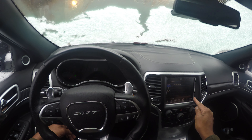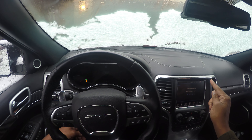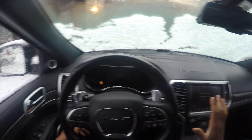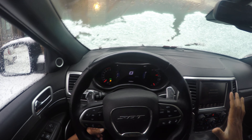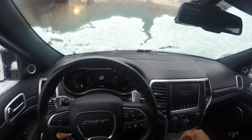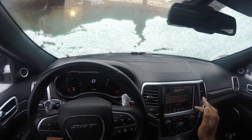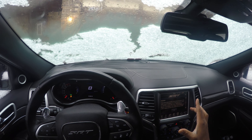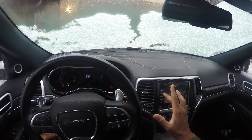I want to check my vitals. This vehicle is equipped with the SRT package, so I'm going to show you some of the settings in there and get everything set for you. If your vehicle has these types of settings, it's really advisable to use them in adverse weather, because safety is no accident.